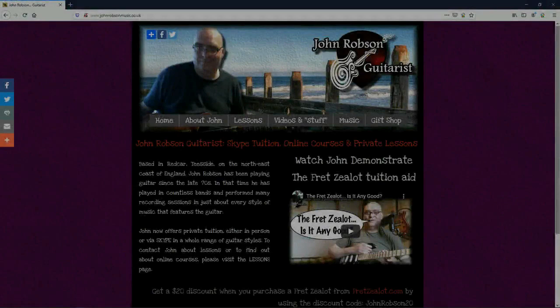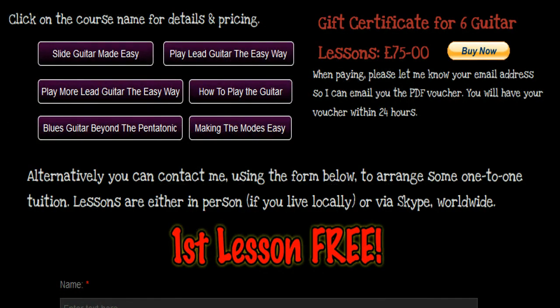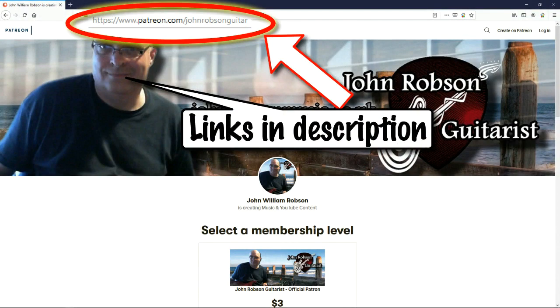This video is brought to you by John Robson Guitar Tuition. If you enjoy the content, please consider supporting the channel by enrolling on a course, purchasing some guitar lessons or a t-shirt, or you can join my Patreon. Now, on with the show! Hello chaps, welcome once again to John Robson Guitar Tuition — as always, I do hope you're well.